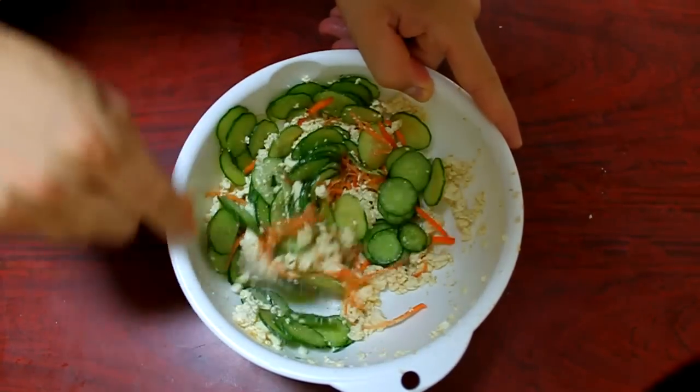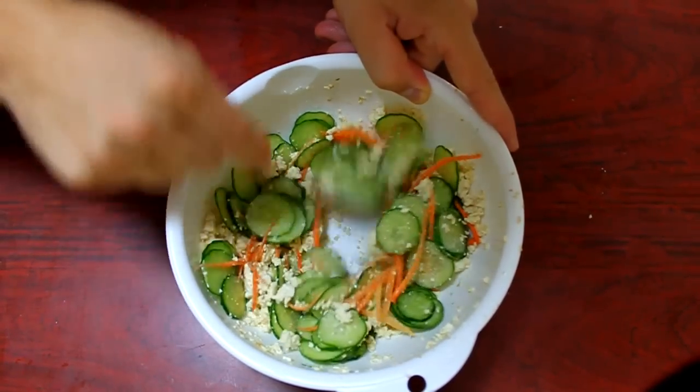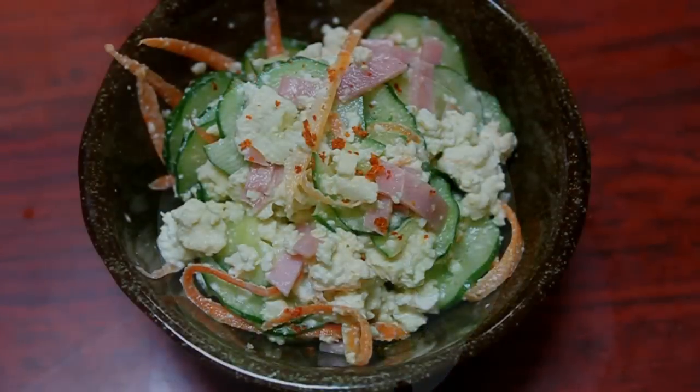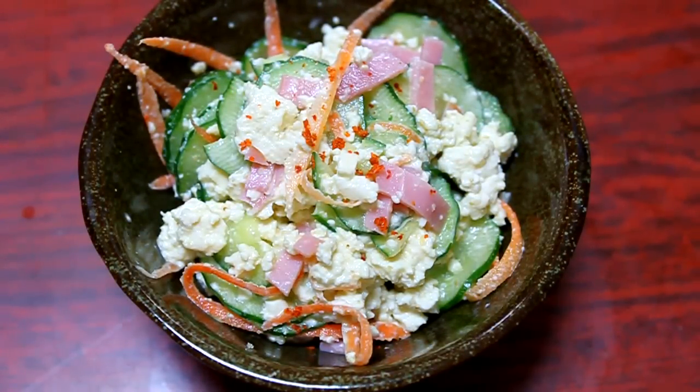While you're stirring, give it a little taste test. See if you need more sugar, more mayonnaise, or more salt — really make it to your personal taste. As the final touch, I've diced up a bit of ham and put a little cayenne pepper on top, but it's good to use this as a base and go with it any way you want.